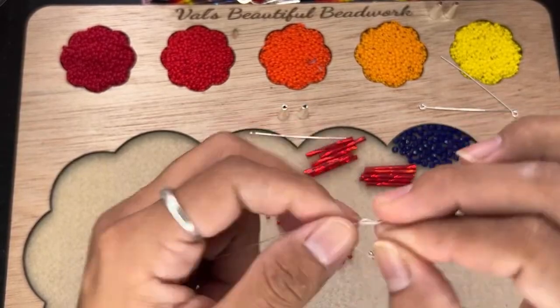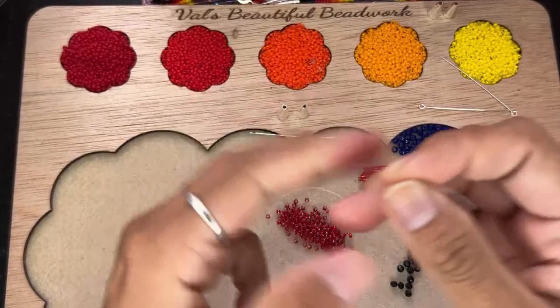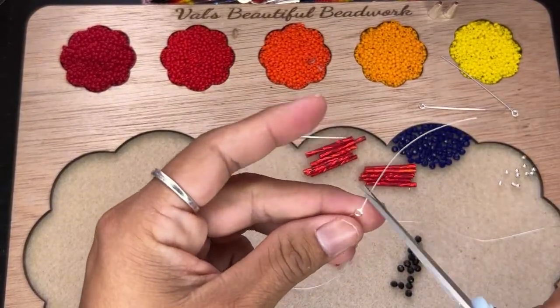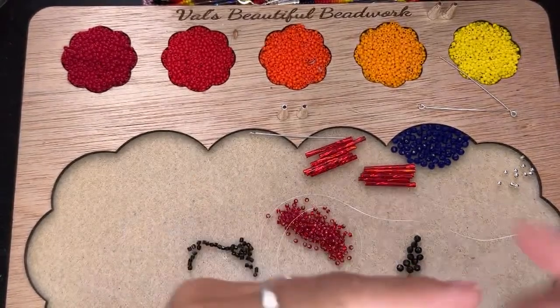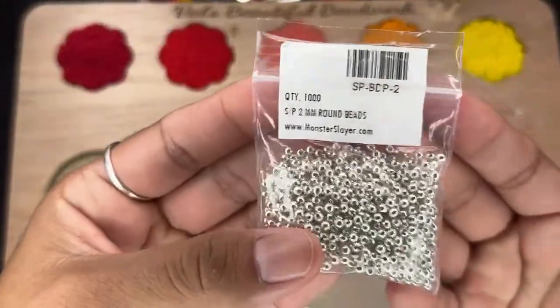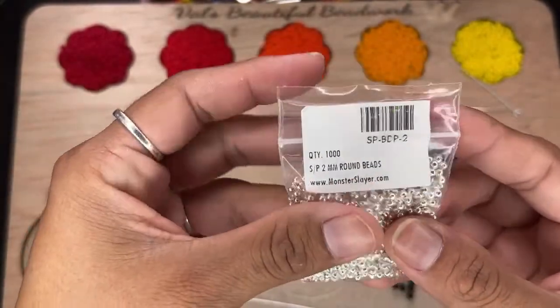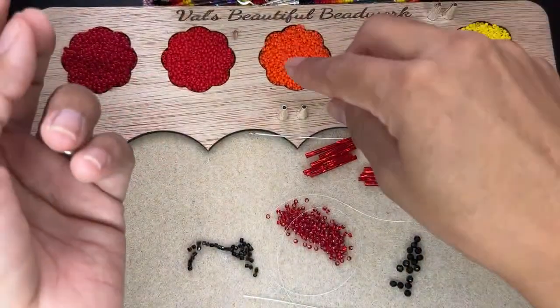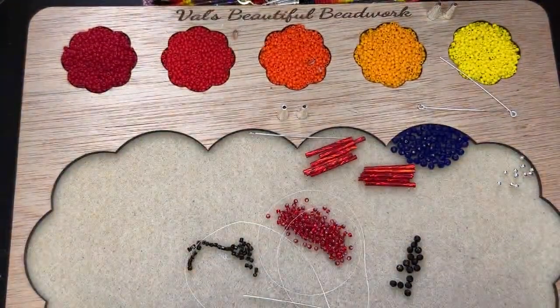Another thing that you're going to need when you start your fringe earrings: you're going to need some little beads. These are size 2mm round beads. These are the ones we're going to be putting on first.